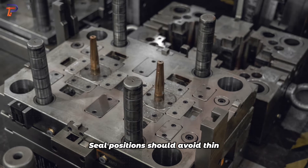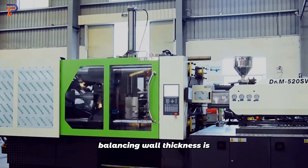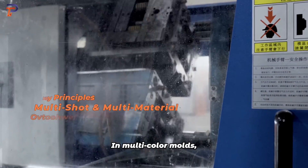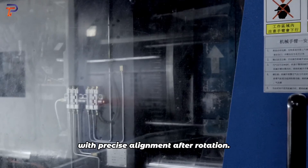Seal positions should avoid thin edges for better adhesion. For materials like TPE, balancing wall thickness is crucial for cost and bonding, while textured finishes enhance tactile feel and appearance. In multi-color molds, identical back cavities are essential, with precise alignment after rotation.